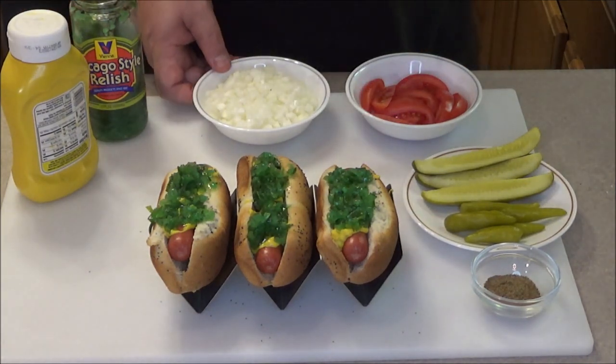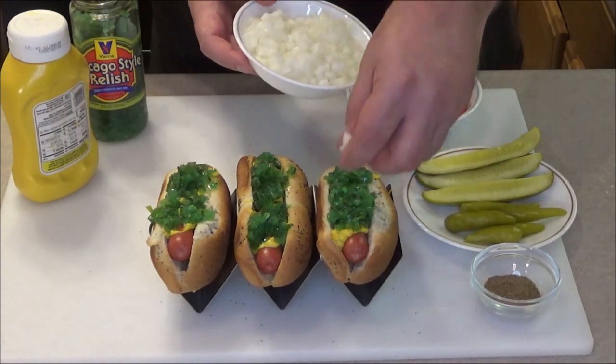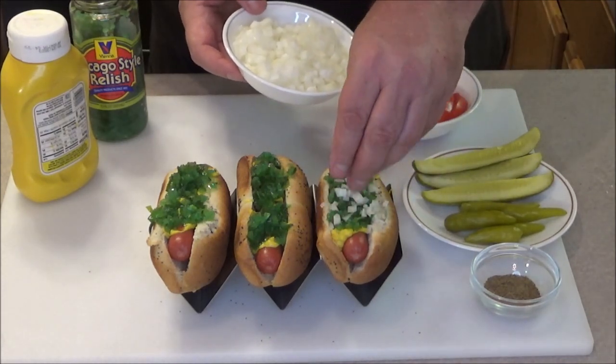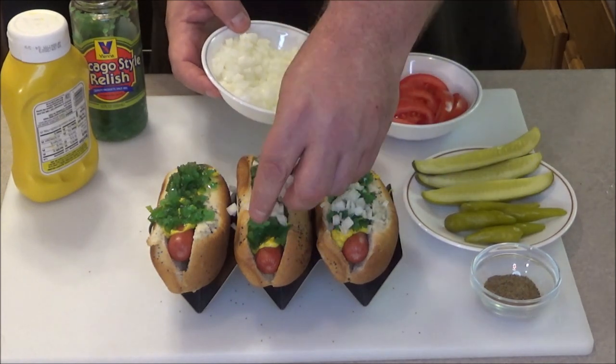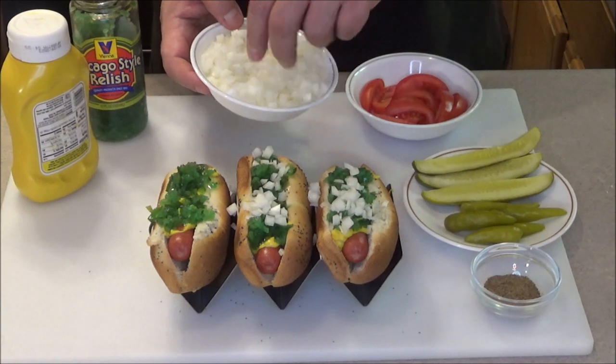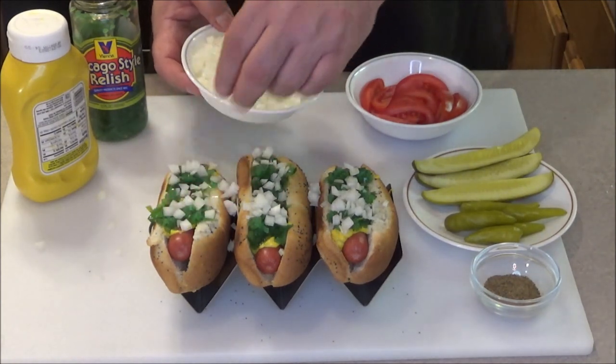After you've got the relish, we're going to put on some fresh chopped onion - sprinkle that on top, as much or as little as you like. These hot dogs are a little messy because you've got a lot of ingredients on there, but that's okay. Sometimes some of the best foods you eat are a little messy.